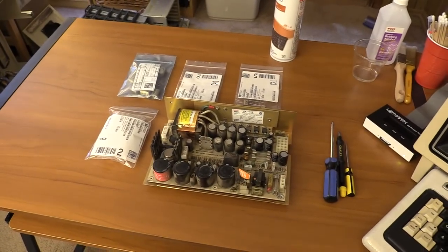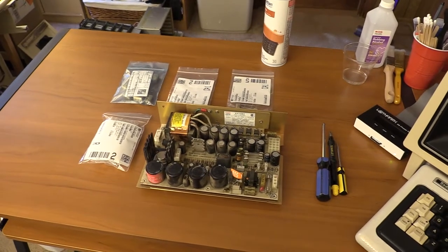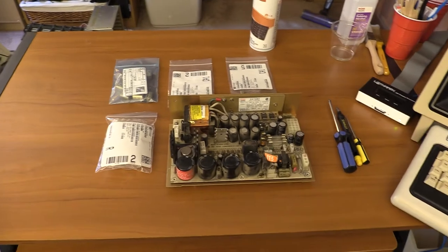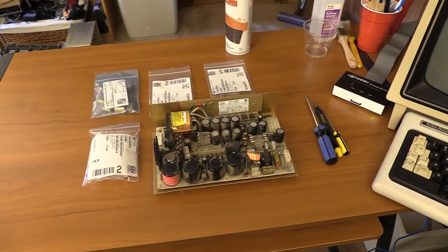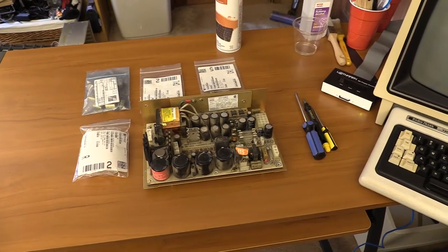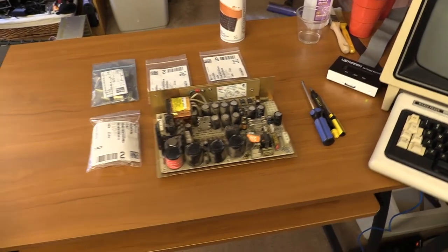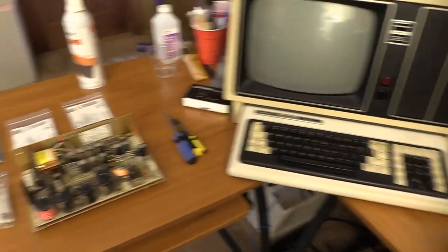Greetings everyone, TJB Chris here, and welcome to part 3 of the Model 16B restoration. So in the last two parts we kind of went over the machine, I cleaned it up a bit, and I redid the keyboard, which went pretty well — although I would rather desolder the ALP switches on a Model 4 and take those apart and clean them out than do those Keytronic foam ones again. Things are a pain in the butt to click in. But it came out good and it tested out well on the Model 12, so we're all good with that.